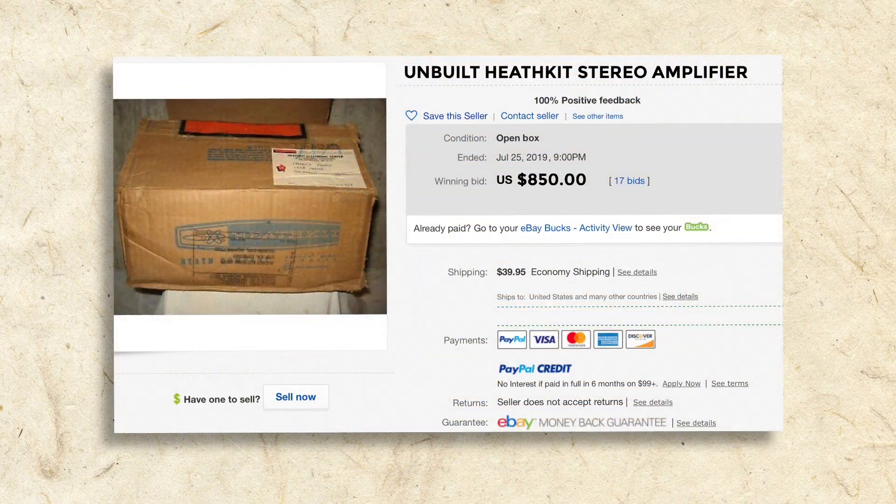And while they're somewhat rare, vintage unbuilt kits can still be found. Be warned, though, that unbuilt kits can cost more than the same device that's already been built. That may sound silly to some, but for me, having the opportunity to build an antique kit is a thrill and a privilege that's well worth it.